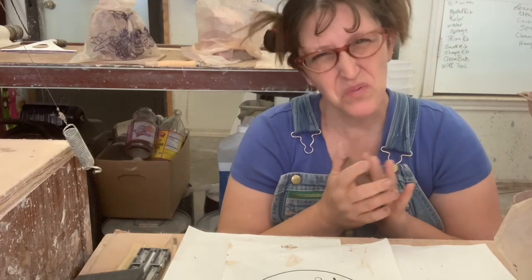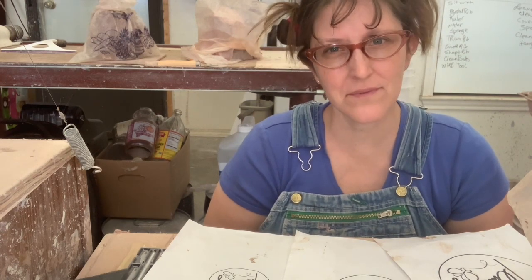I really need a signature stamp, like really bad. I've been putting it off for a while.